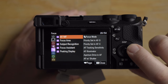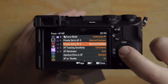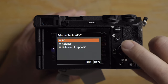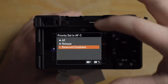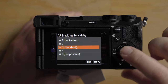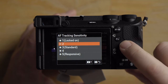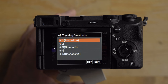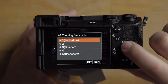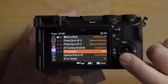I have it on balanced emphasis here, and also on balanced emphasis here. You can change this to AF or release if you want — I haven't experimented with it but I've never had a problem using balanced emphasis, so I'm leaving it. For tracking sensitivity, this is something you'll really want to play with. I usually use 3 or 2, but in this case tracking someone coming towards me on a bicycle, I want it locked on, so I'm going to put it on number 1 for locked on.